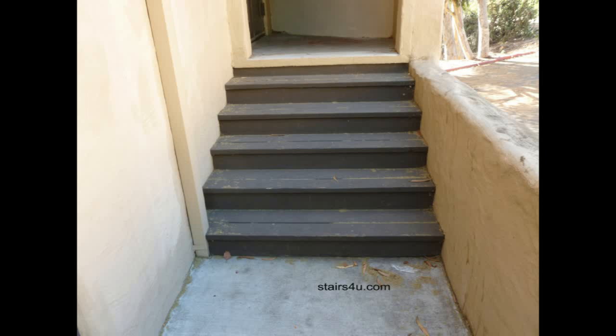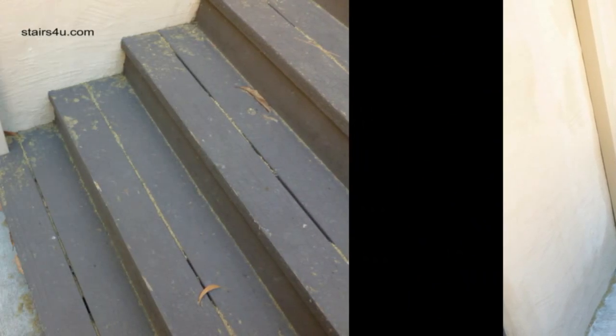Here's something you will need to consider if you're going to build a set of stairs like this one here, with gaps in between the risers and even in between the boards used for the treads. You can see right here it looks like they used two 2x6 boards to make one tread, and you can see the gaps there.